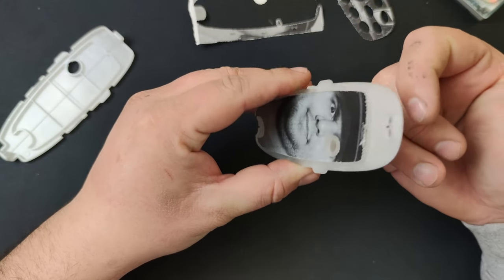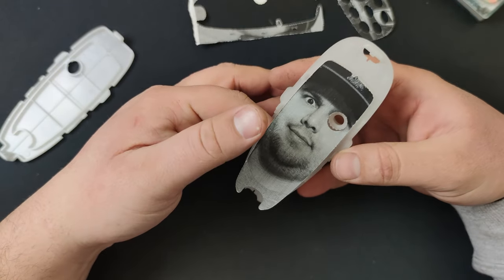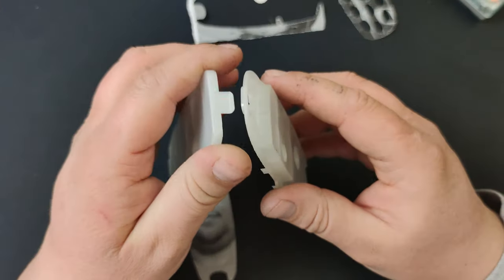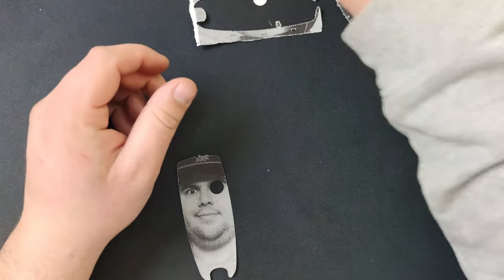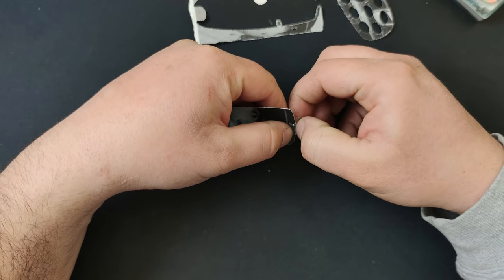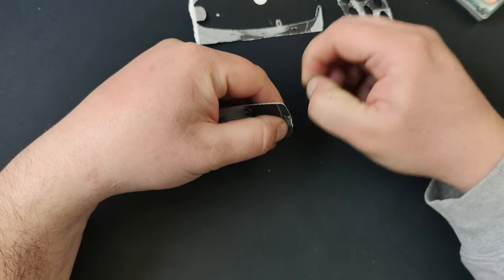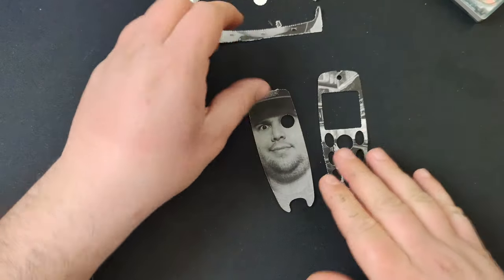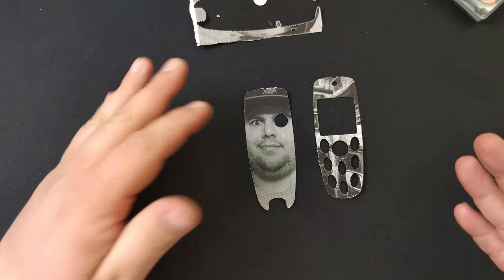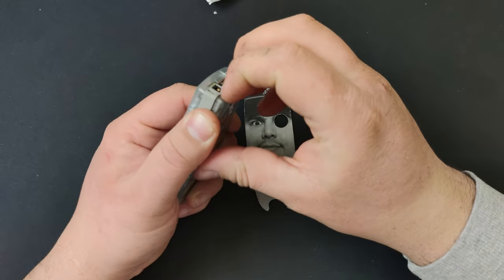This has a little hole from where you can push it out. Just a little adjusting — there we go. Okay, now I have my two faces. Well, you get the idea — let me just open this body shell up quick.